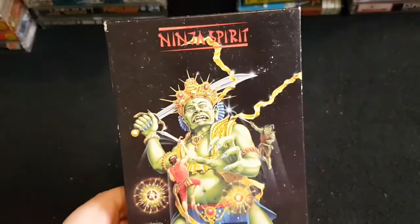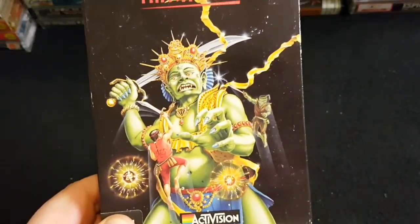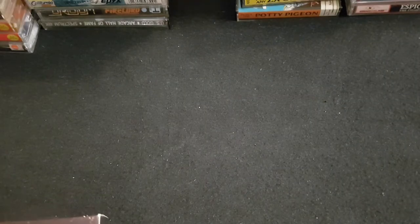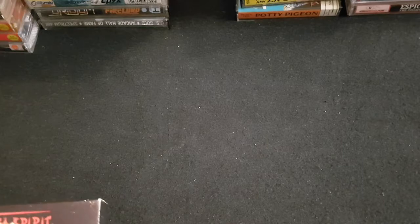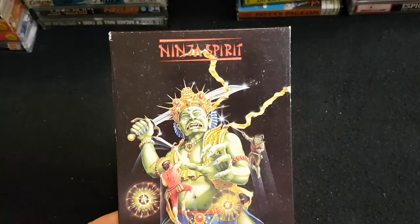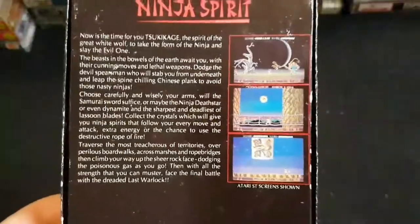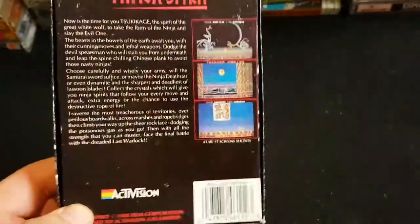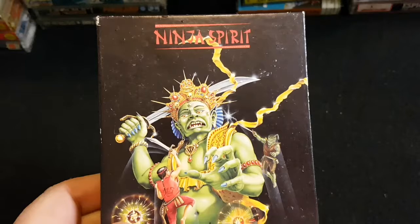Now we're starting to get into them. Great game here: Ninja Spirit. Cool artwork — look at the size of that boss. We used to call those bosses 'Ultimate Harrys' — my friend's nickname was Harry, so every time you got to a boss it was an Ultimate Harry. Ninja Spirit is a great game on the Spectrum. I've got this on the Amiga as well but I remember playing it on the Spectrum. Really cool — you might have played it in the arcade too, I've got a feeling it's an arcade game.